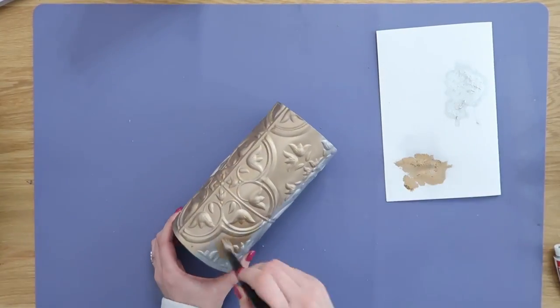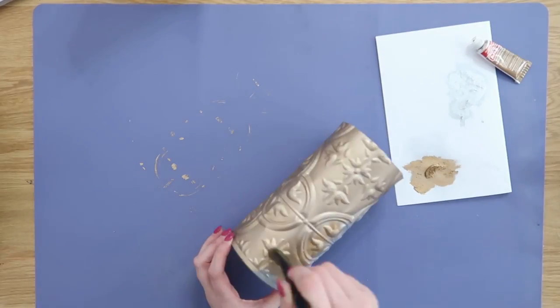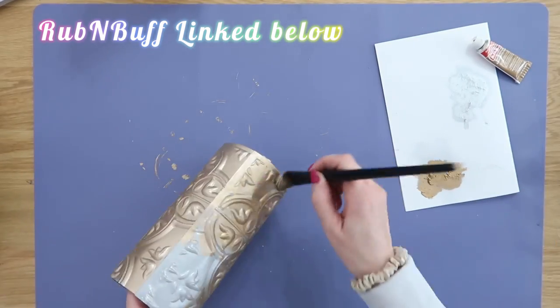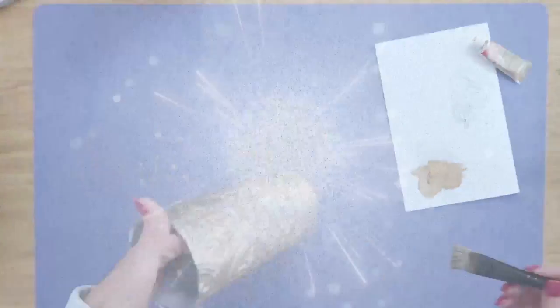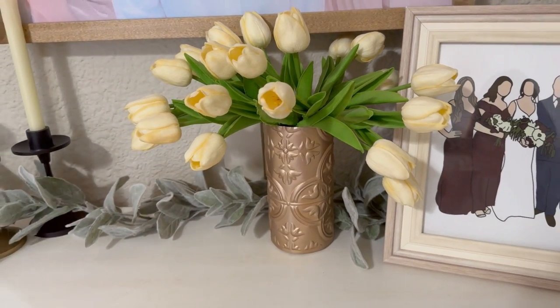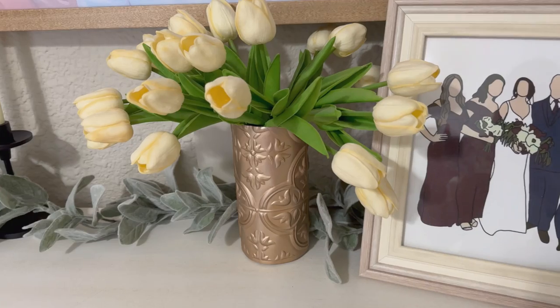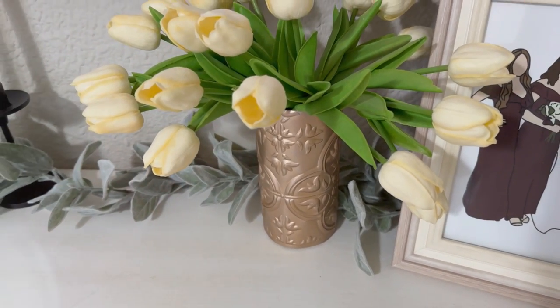Add whatever finish you want on here — I'm using an antique gold rub and buff. I'll make sure to link the rub and buff along with any supplies I use in today's video down in the description box below. In just a few steps, now we have this gorgeous and very high-end looking bud vase. I put some faux tulips in mine — they're my favorite flower. Add your favorite flowers to yours.